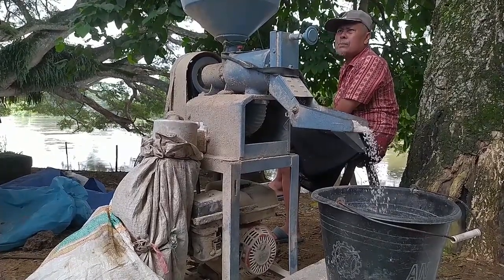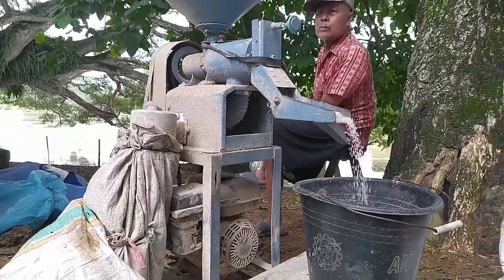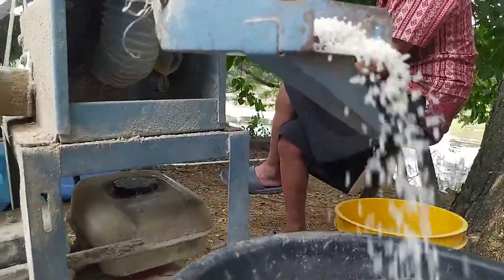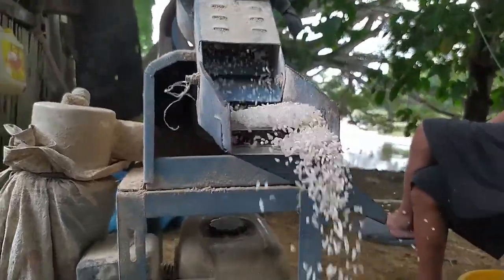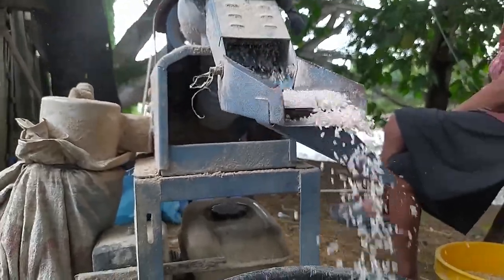Oh iya, kalau dari samping itu ada juga pembuangan menir atau beras yang kecil, seperti pasir itu. Jadi di depan ini ada dua pengeluaran: yang satu beras, yang kedua juga beras, sementara yang ke samping itu menir-menir berasnya.